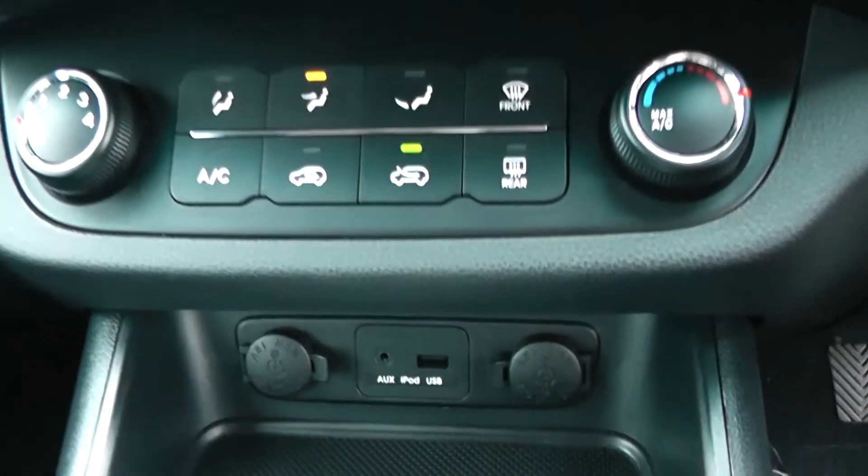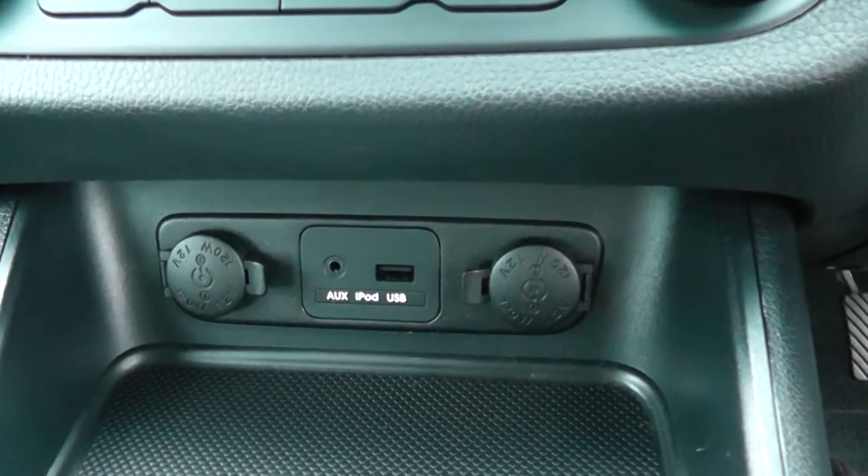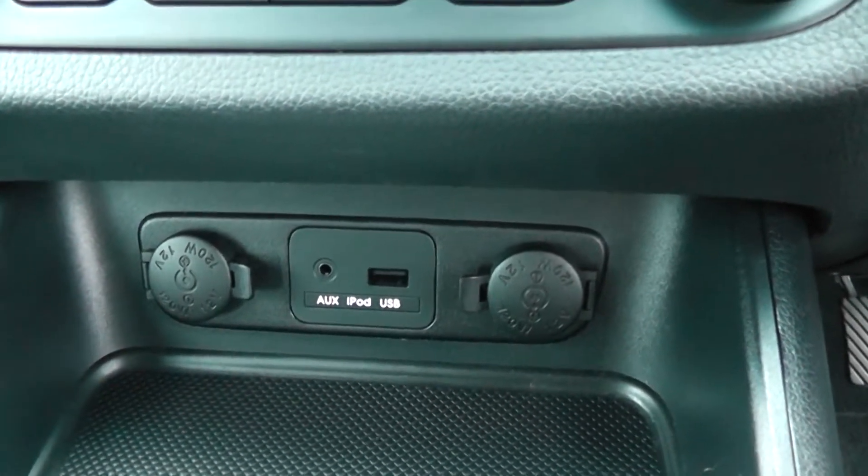Moving down, you have your air climate controls, as well as two 12-volt power outlets, a wireless auxiliary input, and USB input for all your various gadgets.